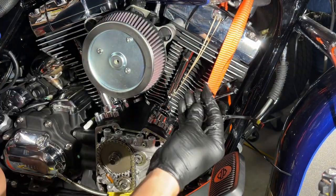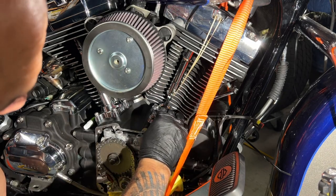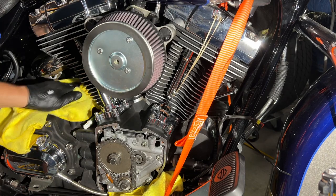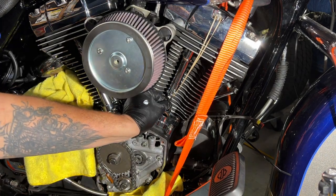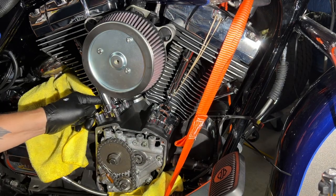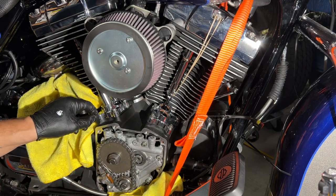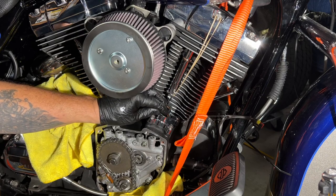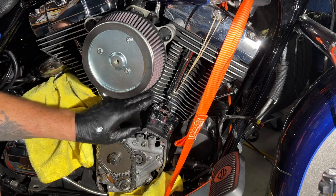Get that o-ring nice and lubricated with oil, slap that back in there. We'll sit tight until that one loosens up. When you're done, make sure you don't have any o-rings pushed out — I'm guilty of that. I've done it before where the o-ring gets pinched and is sticking out. You don't want to do that.